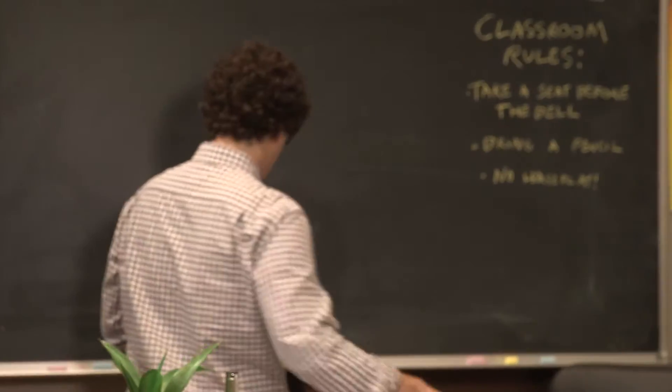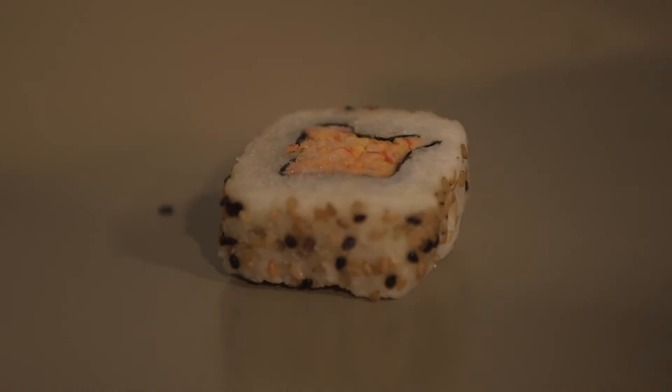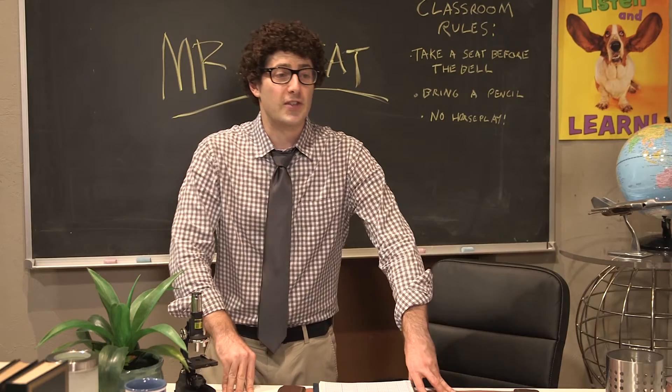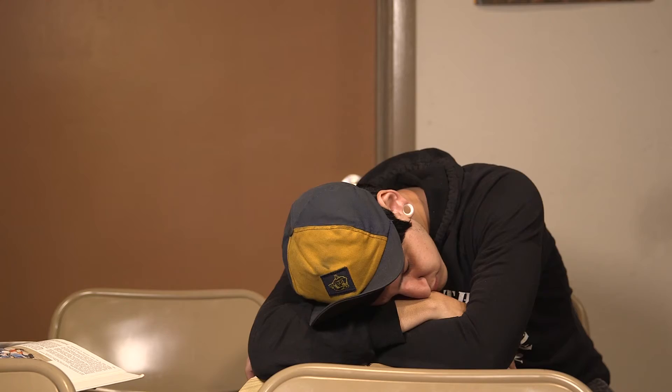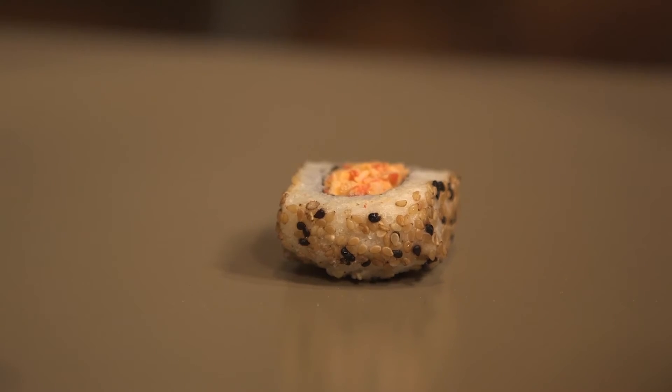Class. My name is Mr. Emeet. And this is Quantitative Research and Second Language Studies. This is not a blow-off class. Get your headphones out of your ears. Everybody turn to page 37. No questions — class has started.